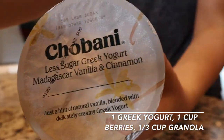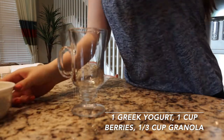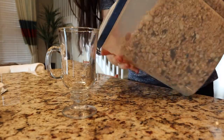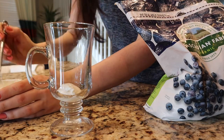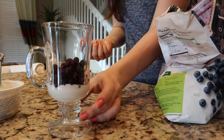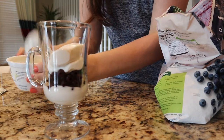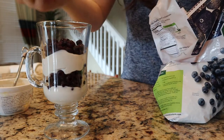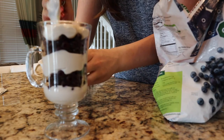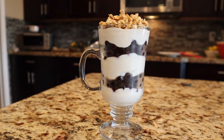For the yogurt parfait, you're going to need some Greek yogurt — or whatever kind of yogurt you like. Give it a good mix to make sure everything is blended well. Then grab some frozen berries; I like blueberries because they're delicious and sweet. You'll also need some granola. Start by putting some Greek yogurt on the bottom and make layers: next is the frozen blueberries, then another layer of Greek yogurt, more blueberries, another layer of Greek yogurt, and the final layer is a topping of granola. And there you have it — a nice Greek yogurt parfait.